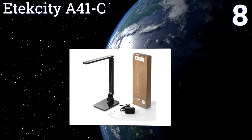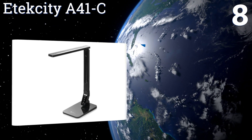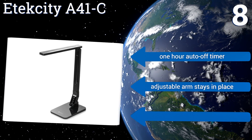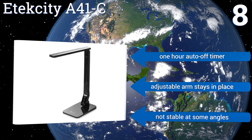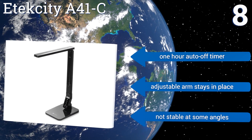Coming in at number eight on our list, the Etec City A41-C offers a nice soft light with five brightness settings that's a pleasure to read or work by for hours. It features the option of changing the color temperature from cold to warmer hues for maximum eye comfort during various tasks. It's equipped with a one-hour auto-off timer and an adjustable arm that stays in place, however it's not stable at some angles.